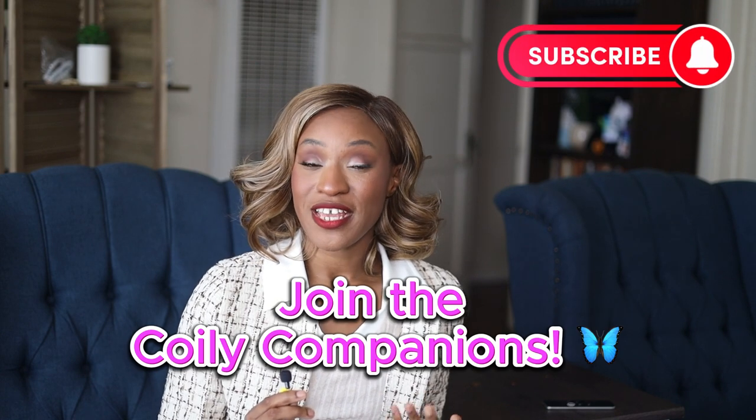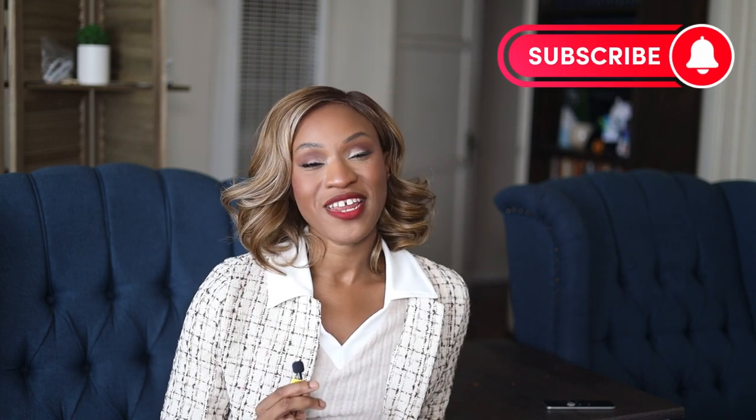And there you have it everyone — my ultimate tips for growing your hair from a TWA to shoulder length. Share in the comments below what length you're currently at and where you ultimately want to get to. Maybe length isn't even a goal for you, but I'd love to know. Remember to give this video a thumbs up, leave your comment, and subscribe if you haven't already. Have a good one, you guys!